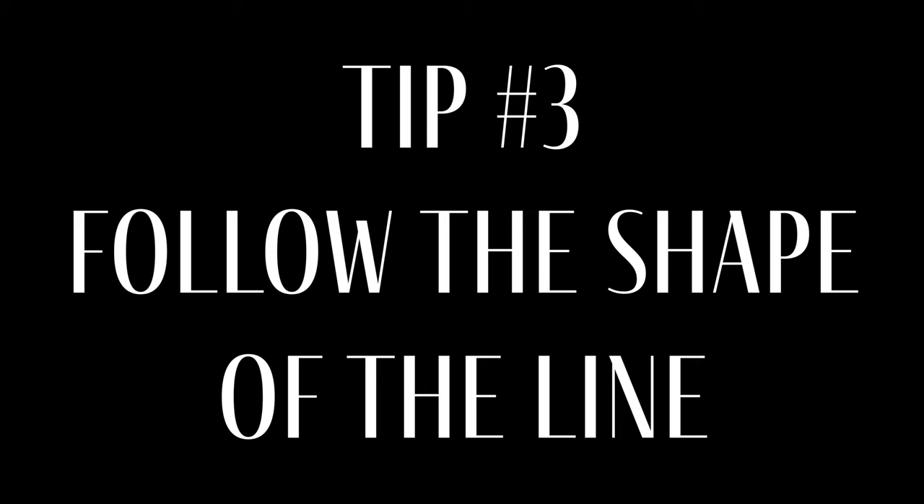And finally, the third tip is to not only do an air pattern, but try to follow the shape of the line. You can see if you go back to 'Pictures at an Exhibition,' I wasn't just going through it flatly — I was actually following the line. This is in effect trying to make sure that my air is doing exactly what I want it to do when I actually play it.